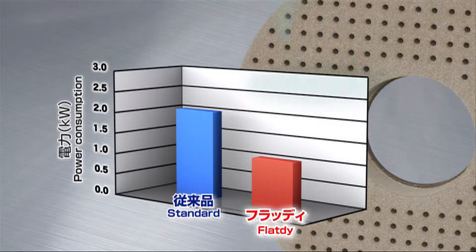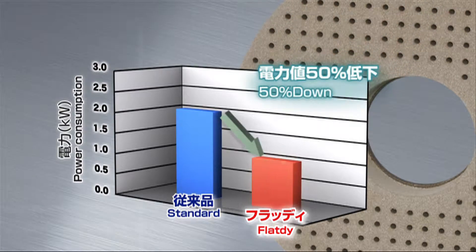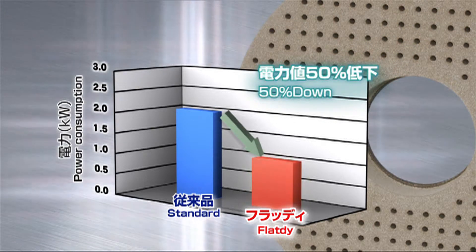What's more, this superior cut means a reduction in power consumption of 50% compared with standard wheels.